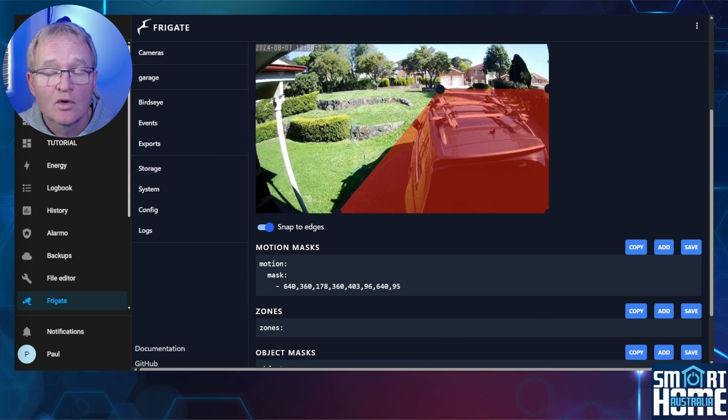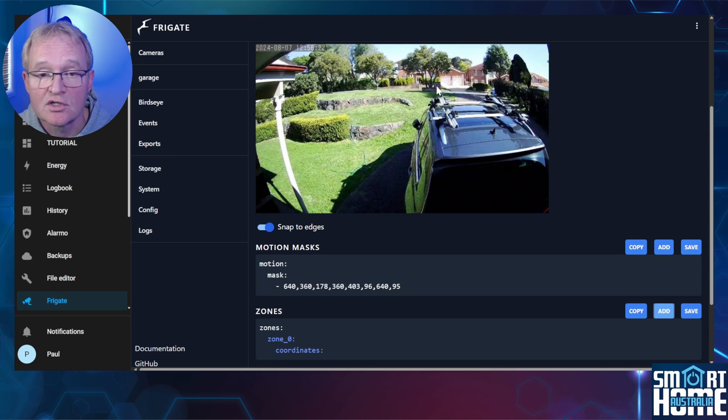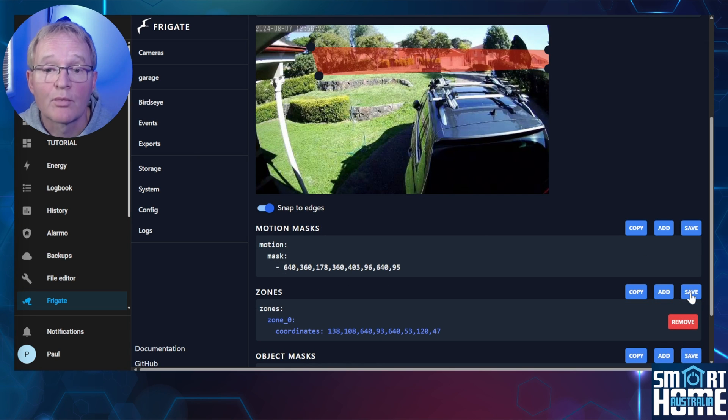Now let's add a zone, which is a specific area of the frame where object detection will take place as opposed to the whole frame. Press Add in the zone section. Now using the preview screen, highlight the corners of a rectangle. Once finished, press Save — your zone will be saved to the frigate.yaml file. Now for these changes to take effect you'll need to restart Frigate.